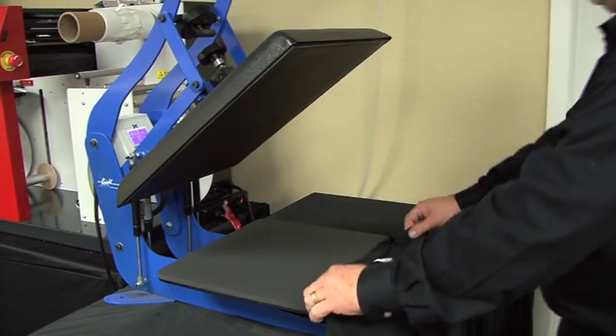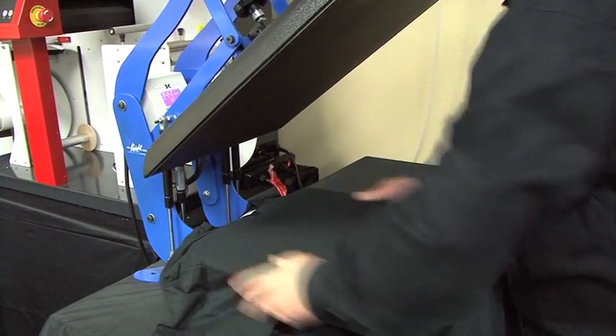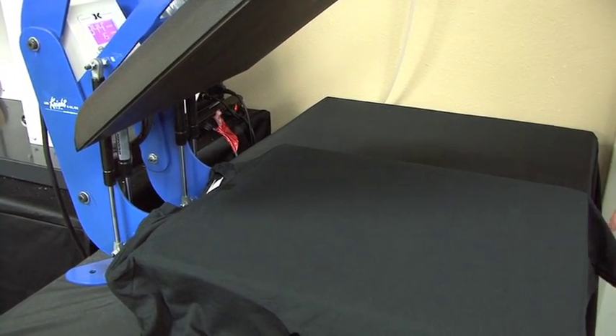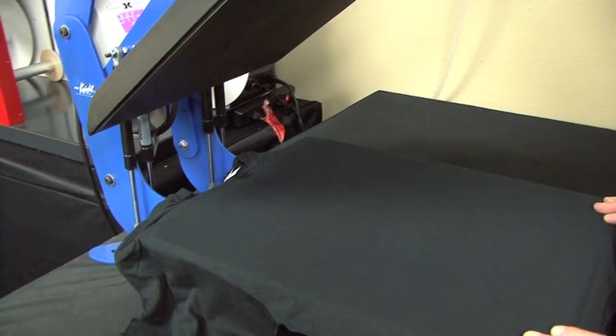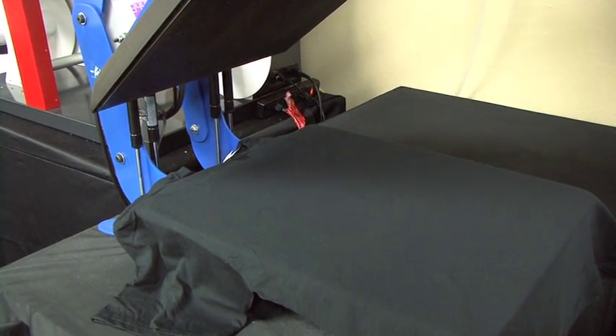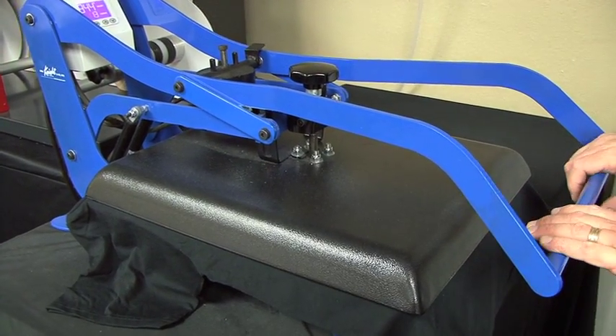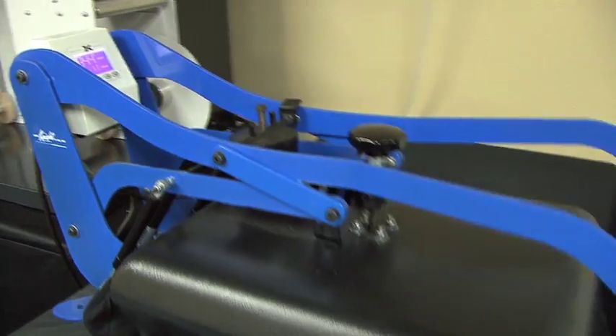To pre-treat, we're going to put our garment on the heat press. This heat press is set to 340 degrees, medium pressure. I'm going to pre-press this for 15 seconds at 340 degrees.